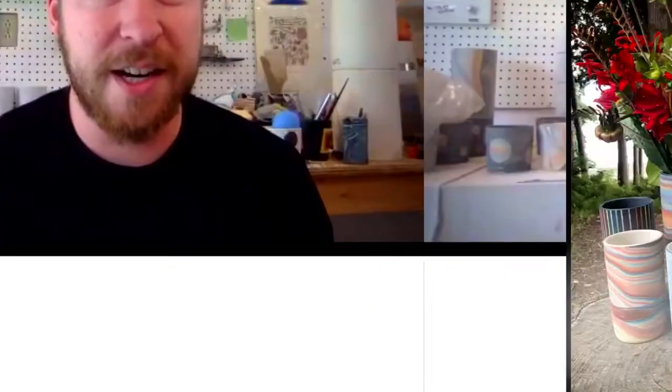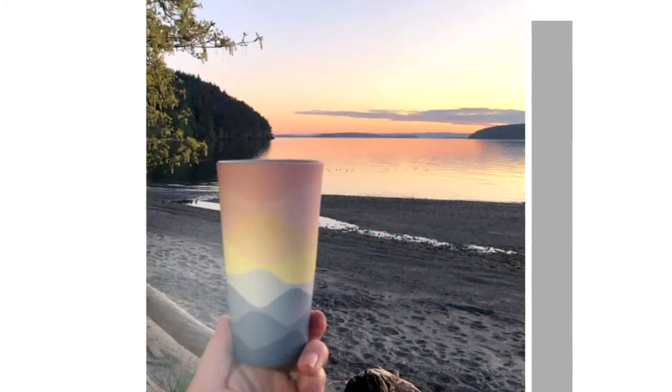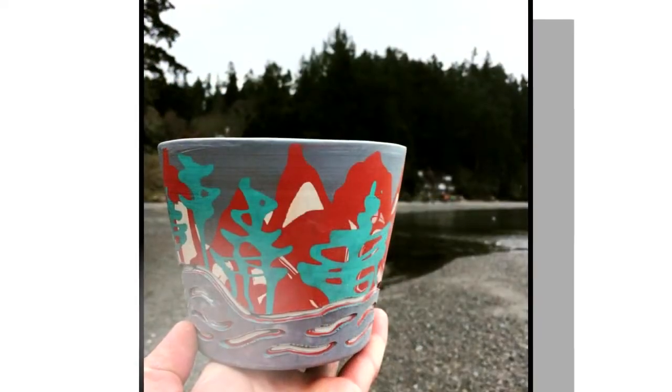Where is your studio and how does that influence your work? My studio is on Orcas Island, north of Seattle, and it's a beautiful place. A lot of my inspiration has always come from nature.